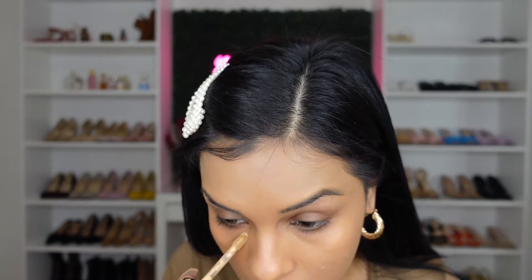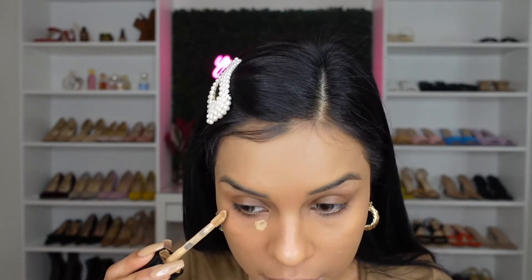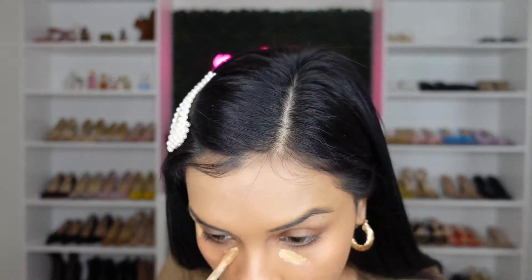I'm going to be using my Too Faced Concealer in the shade Golden Beige. I'm going to conceal first and then apply the cream bronzer after. With my damp beauty blender, I'm going to go ahead and blend everything out.